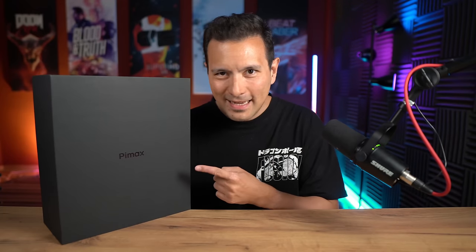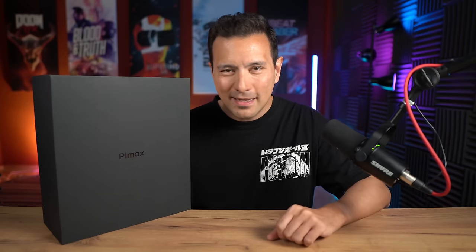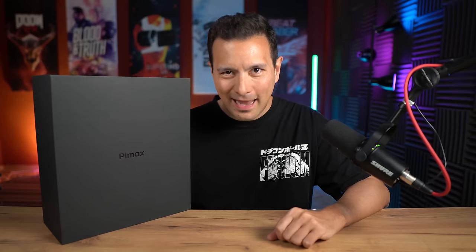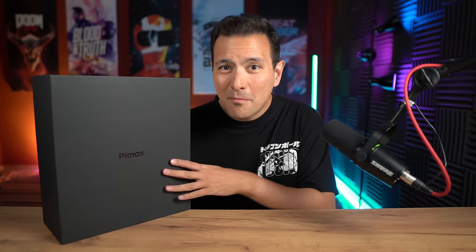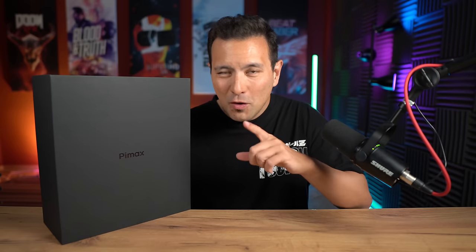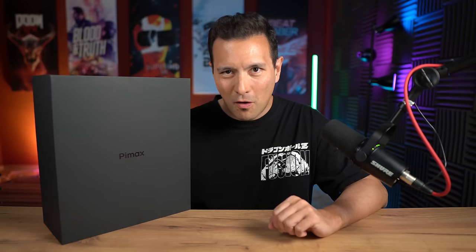It is happening. This is the final production unit of the Pimax Crystal, Pimax's latest high-end VR headset. Because this is one of the first headsets of the mass production, this is also the same hardware that you're going to get if you have pre-ordered the headset or if you're going to order it.